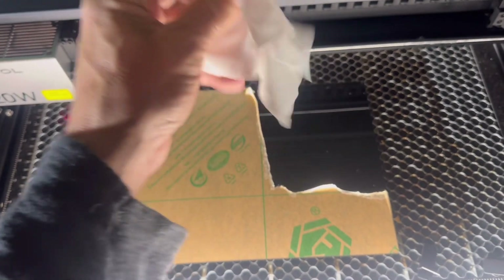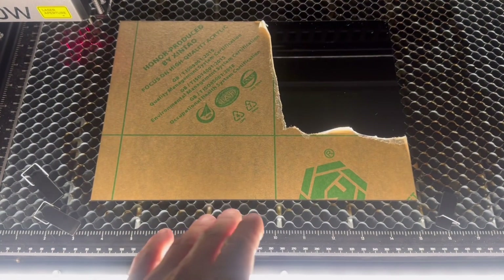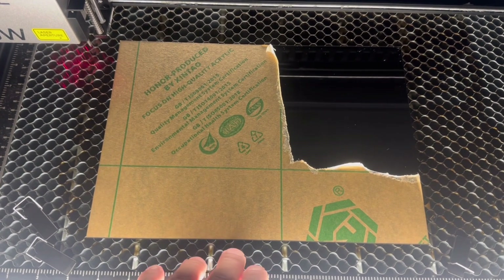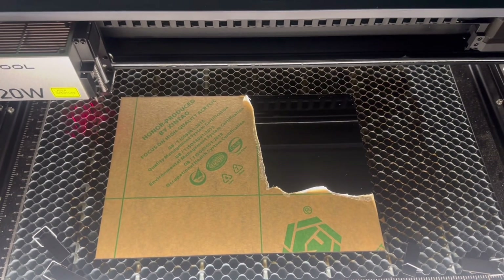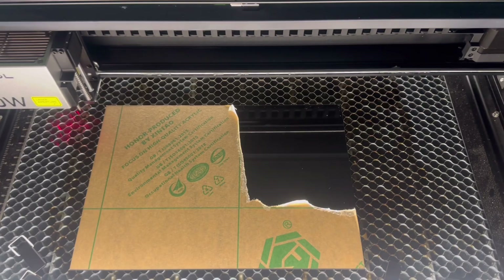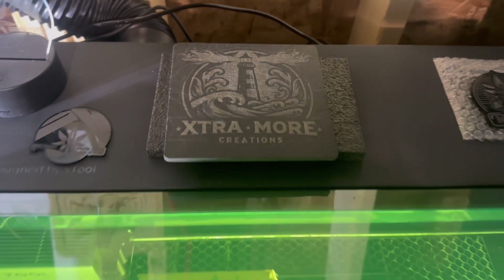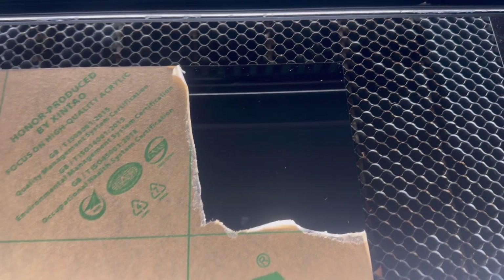I've got a towel here so I can wipe it clean. Then we're gonna square it up. I have a special way - I just line it up with the top of the honeycomb. The honeycomb is very square, so if I line it up with the top of the honeycomb and keep that line, it keeps everything nice and square. We're gonna use just the very top corner of the sheet. I know if I invert it it'll come out great, making sure I leave the letters.